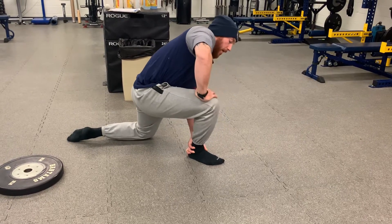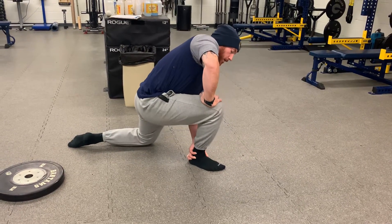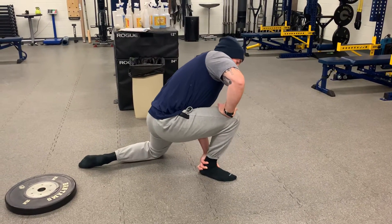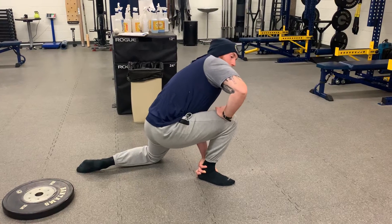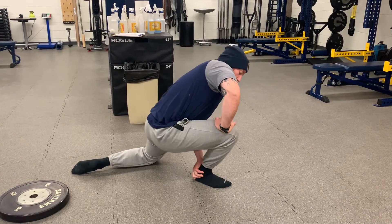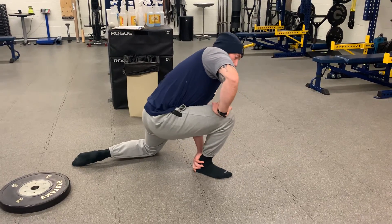Then we want to bob around into different areas — towards the pinky toe, even outside the pinky toe, straight on, towards the big toe, and inside the big toe. Just bobbing around, making sure that heel stays down and trying to get the knee past the toes.